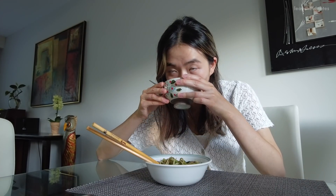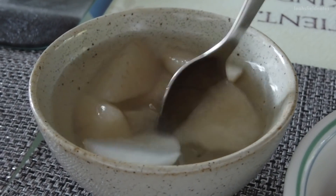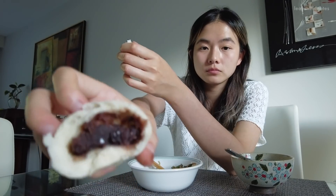We're having it with some leftover turnip and pear soup, which is so easy to make — you literally just boil turnips and pears for about 30 minutes. We also ate some delicious red bean buns a neighborhood grandma gave us when we gave her some of our chive boxes at lunch.